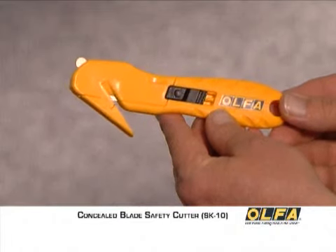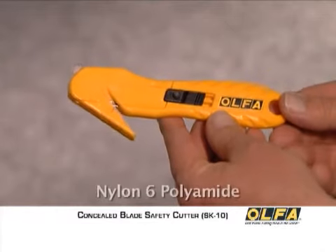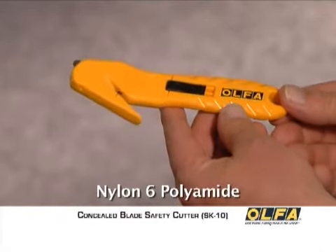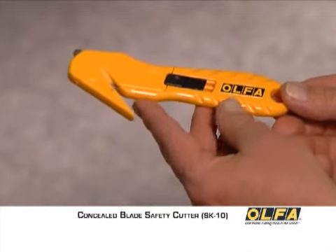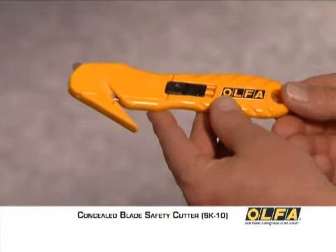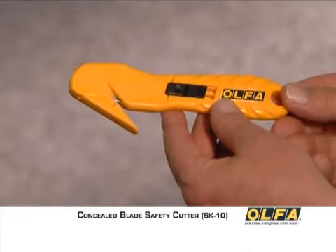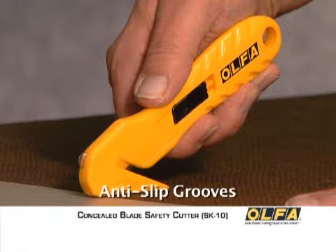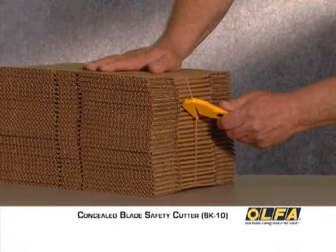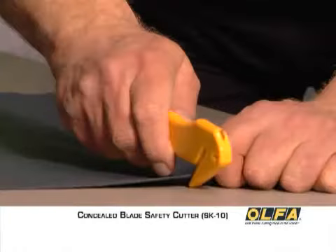The SK10 is built for durability and features a tough nylon 6 polyamide body that is impact resistant and acetone resistant for easy cleaning. It's also designed for your comfort, constructed with a thumb rest for proper hand positioning and anti-slip grooves for secure handling. And it fits both left and right handed users.